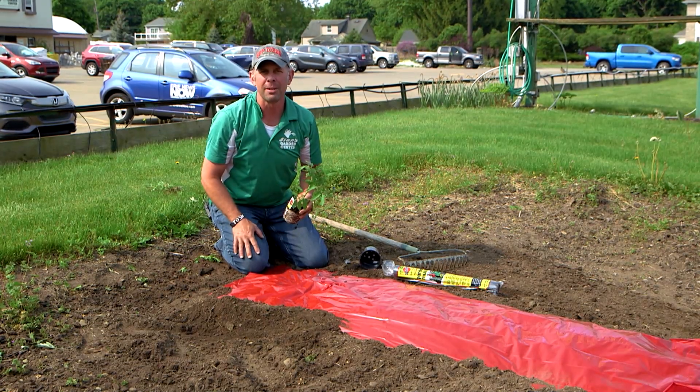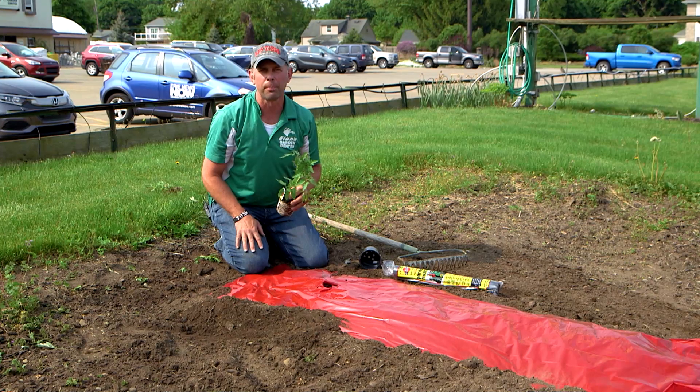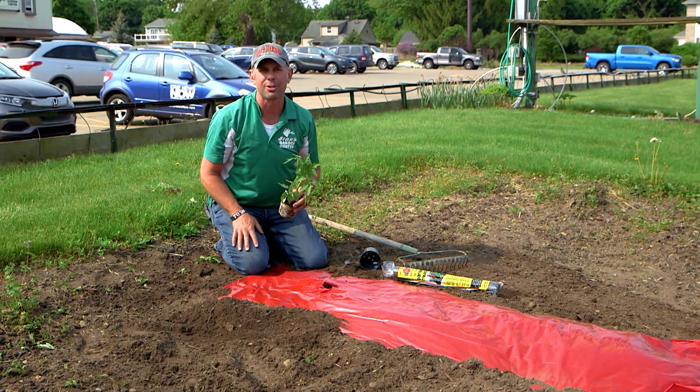For any other opportunities with black plastic, red plastic, or help with your vegetable plants, contact any of us professionals here at Stands.